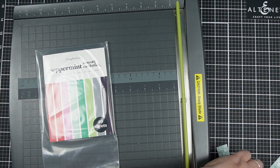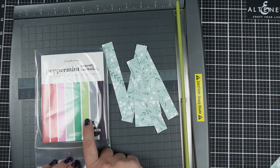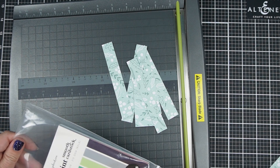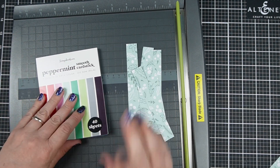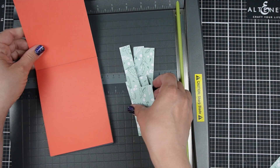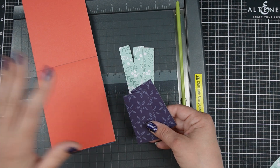Scrapbook.com patterned paper matches up with their card stock. I happen to own some of the Peppermint card stock, and that means I can coordinate it perfectly with the Peppermint patterned paper. So if you decide to get the deal, you could look into whether you're also interested in getting the patterned paper or the solid card stock.